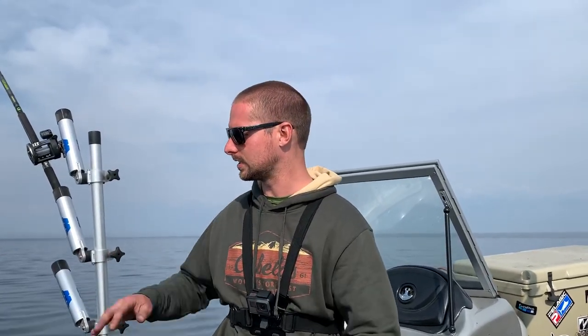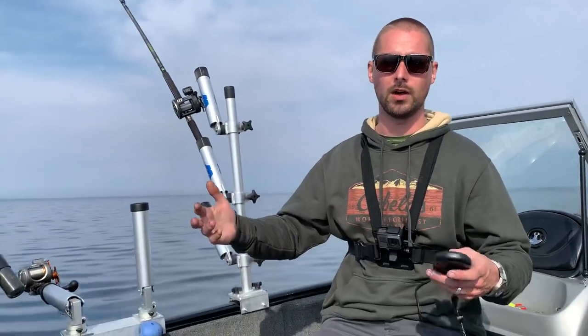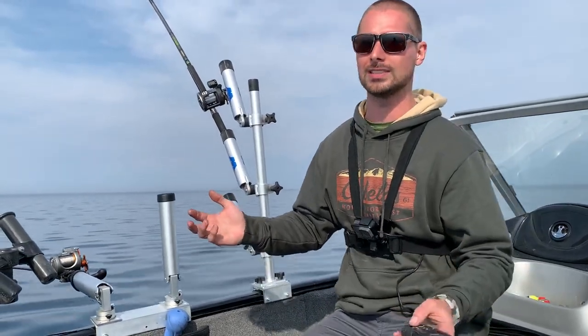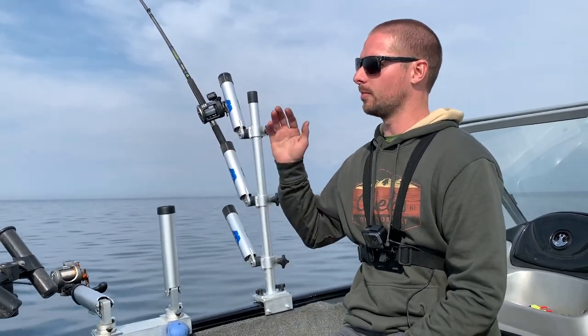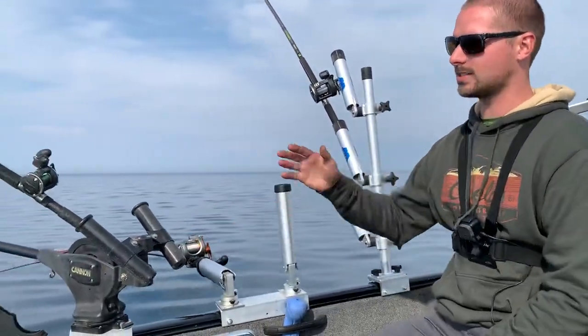The key to doing this is having everything lined up properly so you can run as many rods as you want. This boat I can do 12 rods. Right now it's just me and Ross and we've got our six rods spread out. I'm going to start with the downrigger — that's the number one thing you guys need.